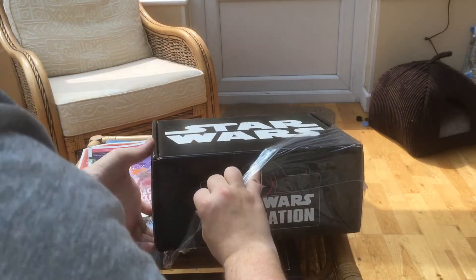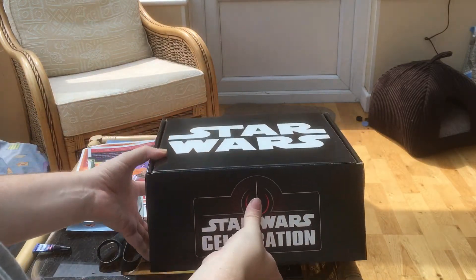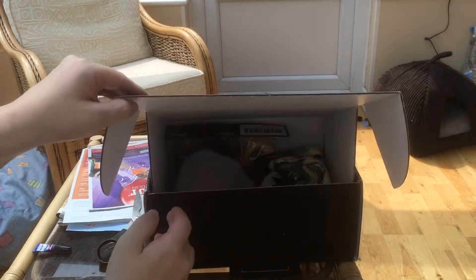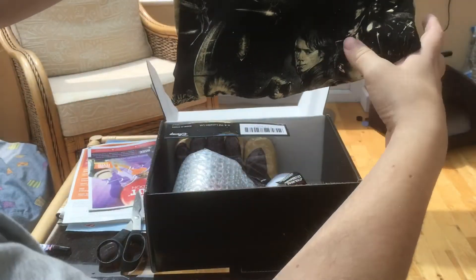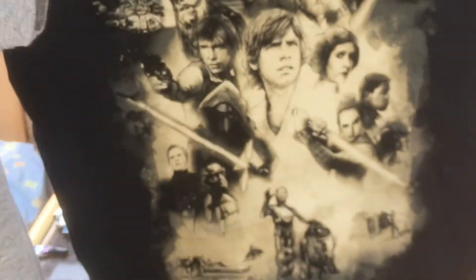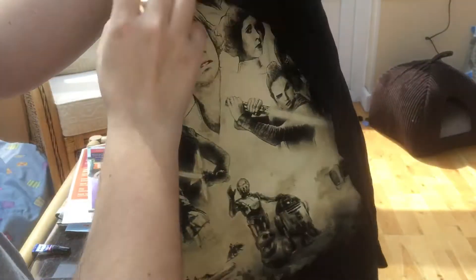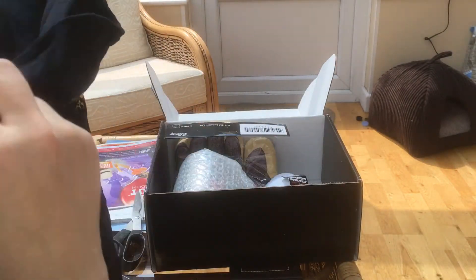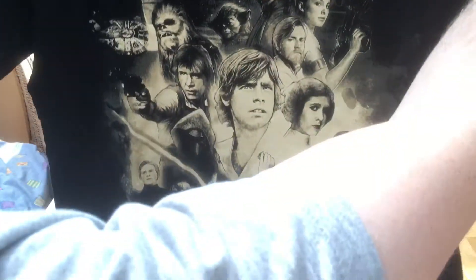So, get it out of the wrapping here — give it to my fabulous assistant. First up, we have the Star Wars Celebration T-shirt. Very nice, very nice indeed. So this is actually the official key artwork. I quite like that, that's actually really cool. It should have the Star Wars Celebration logo on the side somewhere — it does not. However, I quite like it. There you go — Star Wars Celebration 2017 on the back there. That is very awesome.